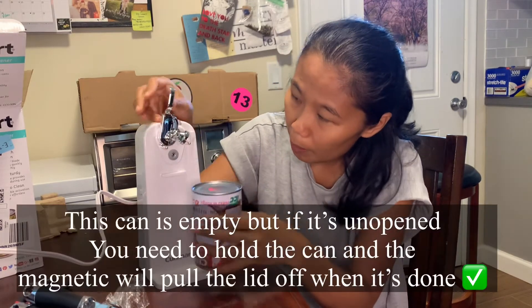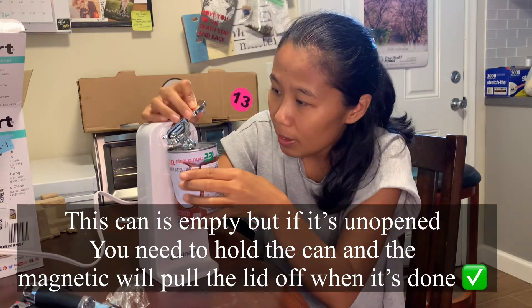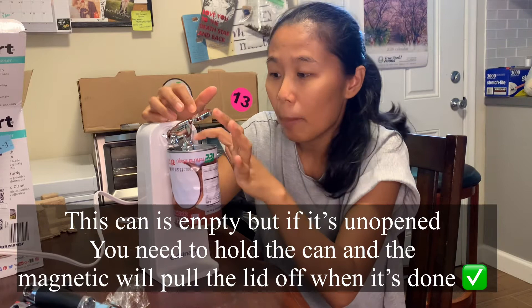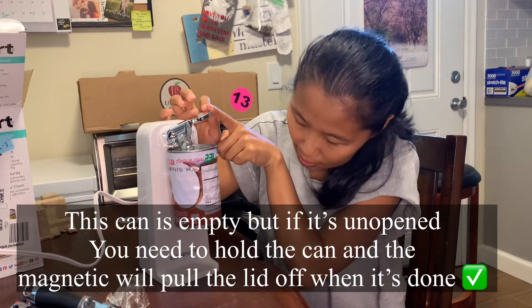So we have to press the can against this part here and put this down. The magnet is grabbing the can — pretty cool! And we just need to press this button, I think. Let's try.